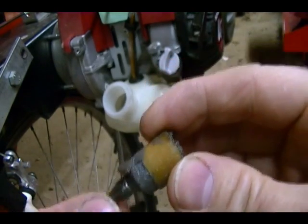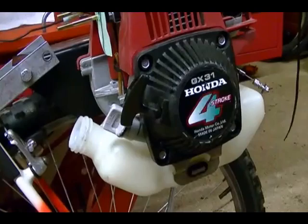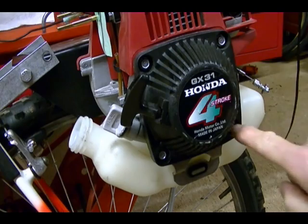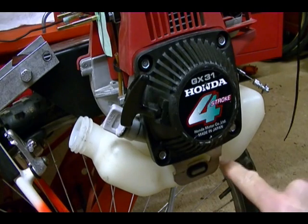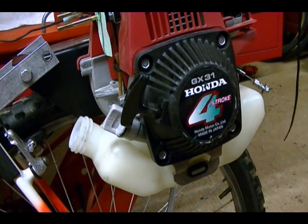So what I'm going to do now is remove the fuel tank, clean it out, and finish removing the fuel lines. To get the fuel tank off, you need to remove the four bolts that hold on the pull-start recoil assembly. Then you can remove the bottom bracket which holds the side of the gas tank on, and remove the gas tank.